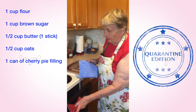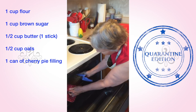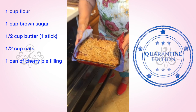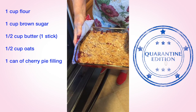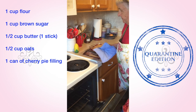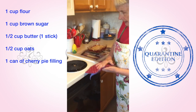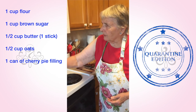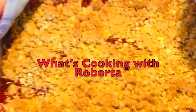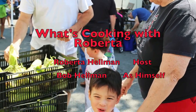It says that the cherry crisp is done. See that? That looks delicious. I'll let it sit for a little bit before we dig into it — I'll show you next time.